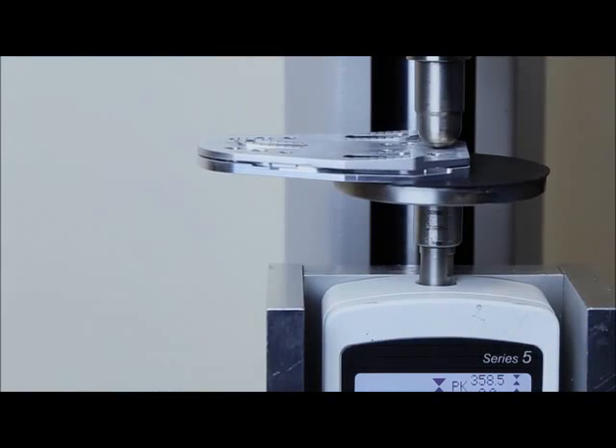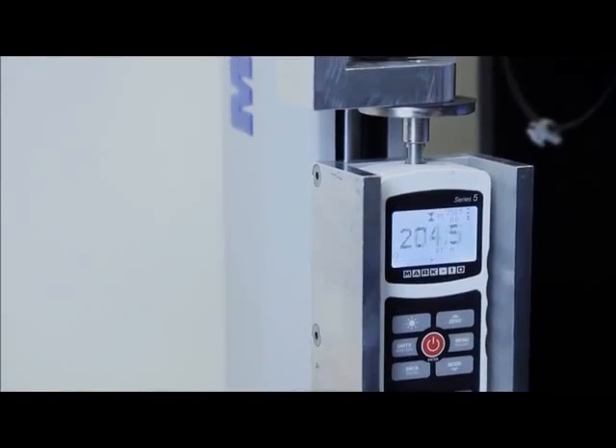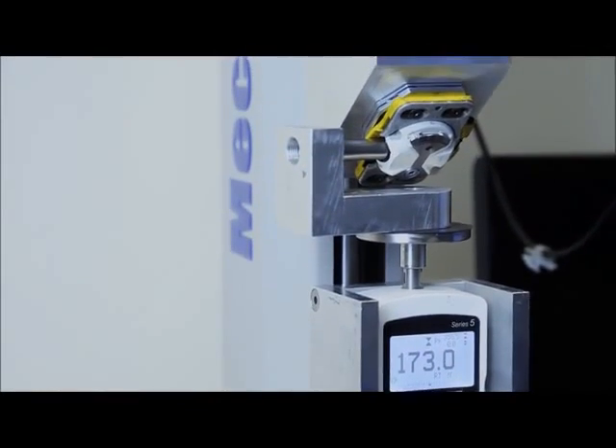The amount of technology that went into this, the amount of simulation, the amount of testing, the amount of calibration, recalibration, retesting, resimulation, redesign, remodification is just incredible. And we are confident that we've ended up with a power meter that really will do us proud.